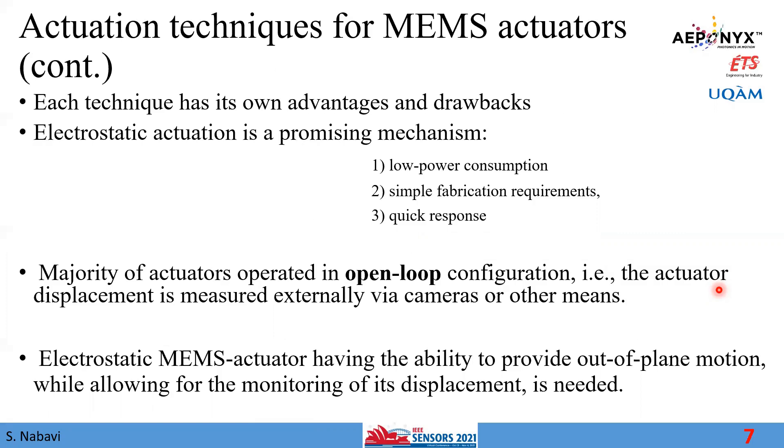Electrostatic actuation is promising for a few reasons. First, electrostatic-based MEMS actuators require very low power input and have a simpler structure that can be fabricated using straightforward fabrication processes. More importantly, they have a very quick response. However, the majority of actuators operate in open-loop configuration, meaning the amount of actuation is normally measured by a camera or other external equipment.